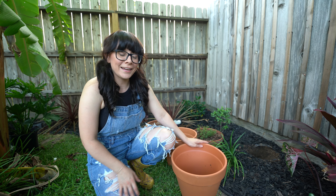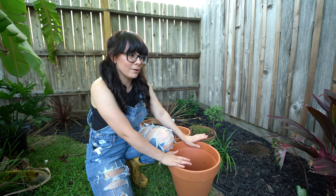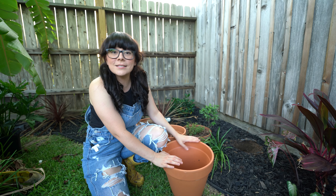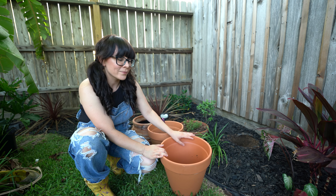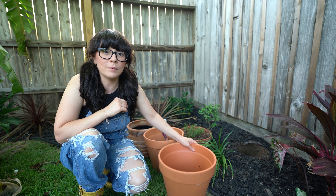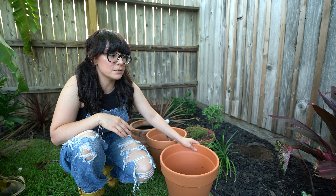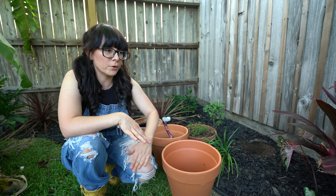Hello! Today I've been working on this garden bed all day, pretty much. I've been digging holes for the plants that I got from my recent video. I've been digging holes and trying to organize them. I moved some plants around just because they're too small, so I'm moving them forward.